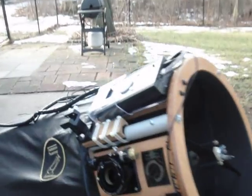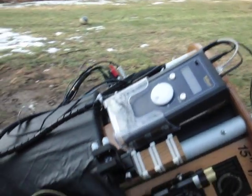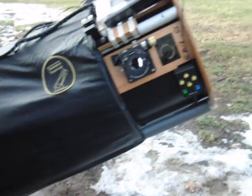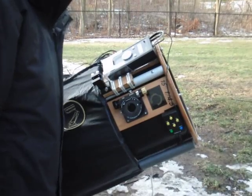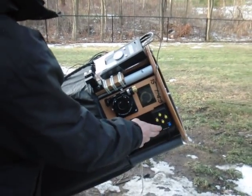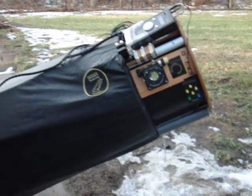We have the ArgoNavis here, and if you'd like to see it slew, I think we're set to go to M17. You just hit the go-to button and she'll start slewing.